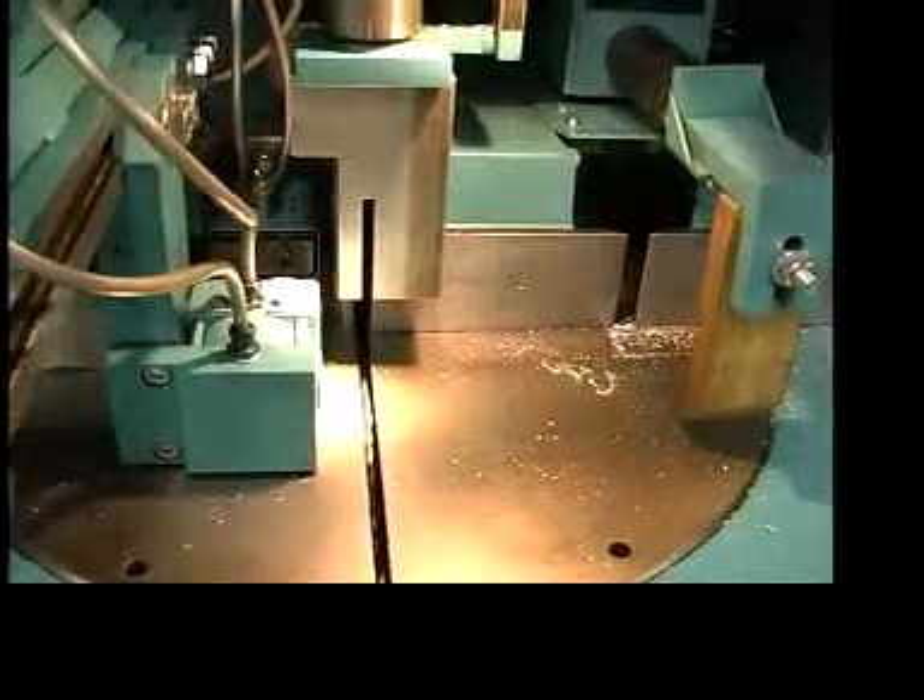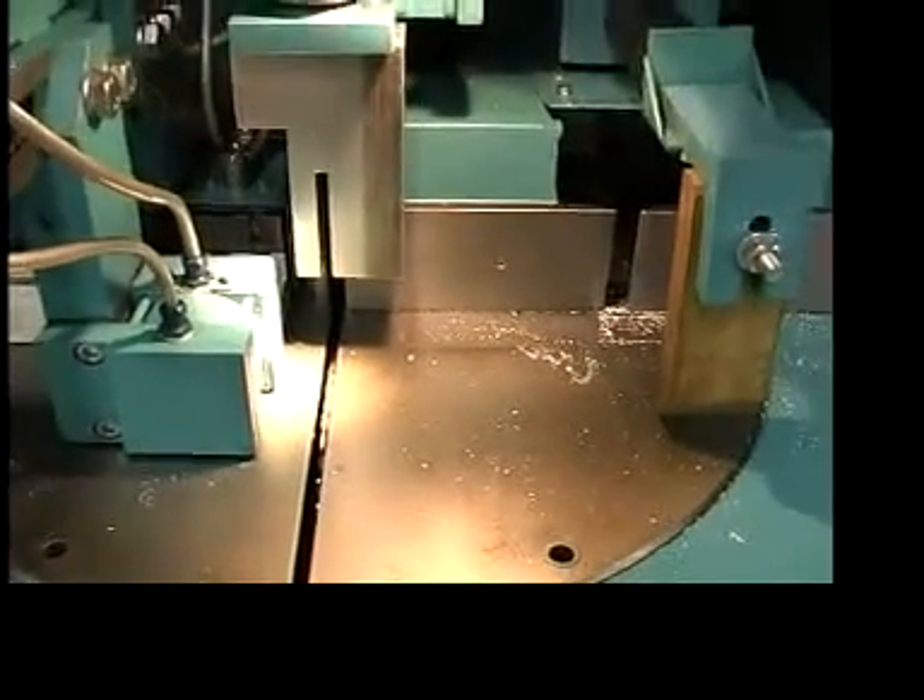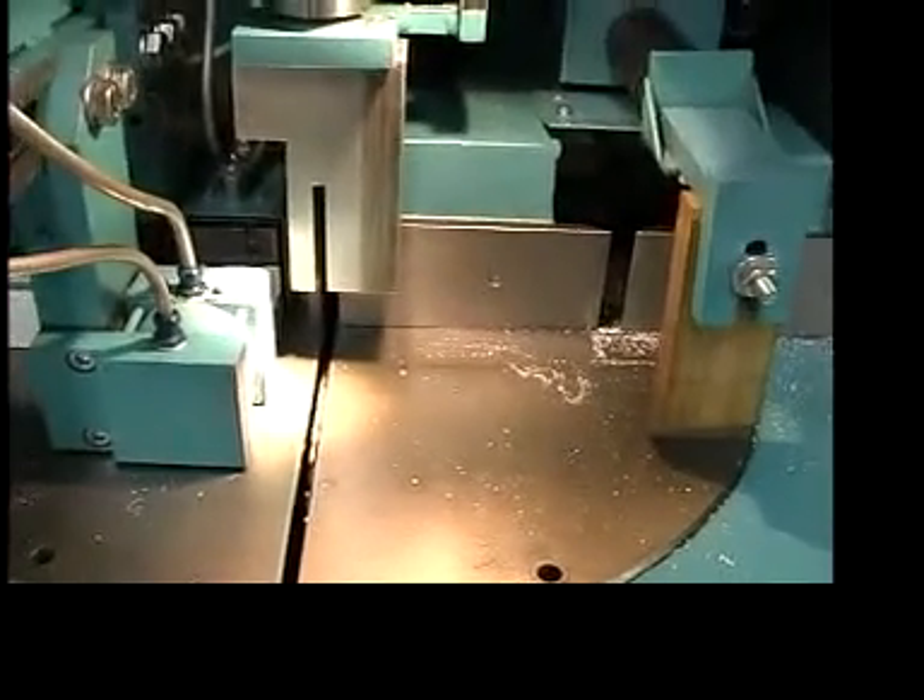This is the sawing area. You can see the blade below the table. It runs up to an 18-inch non-ferrous carbide tip saw blade.